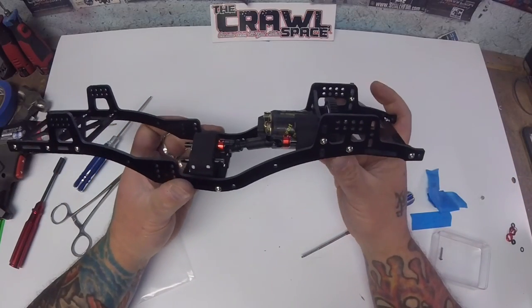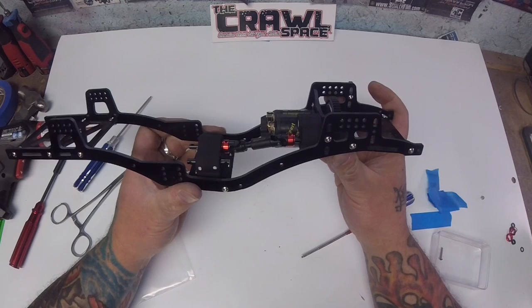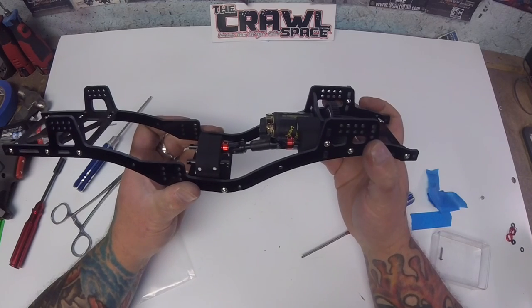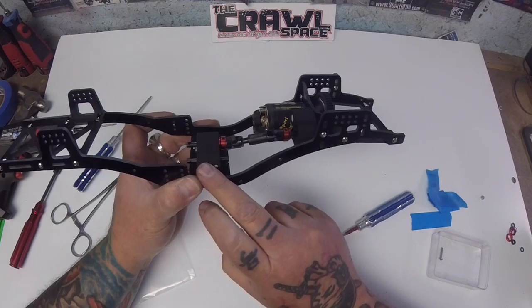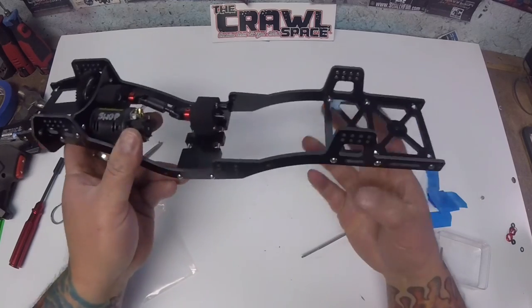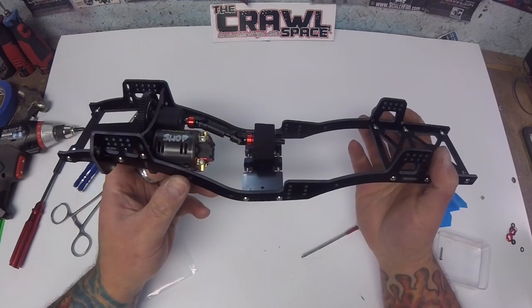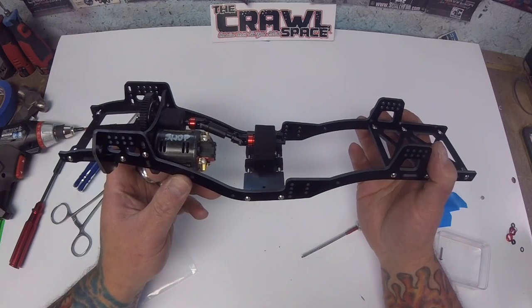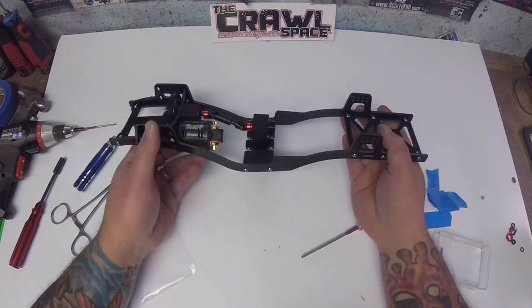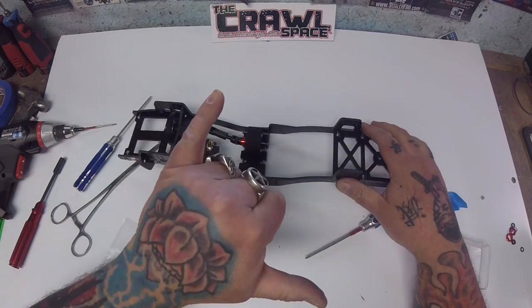But there you have it folks. This is the Game Changer 4.2 Stage 2 and 3 with the Double T transmission and TK setup. If you guys have any questions, comments, or concerns, please list them in the comments section of this video and I'll get to them as soon as possible. Thanks for watching guys. Aloha.